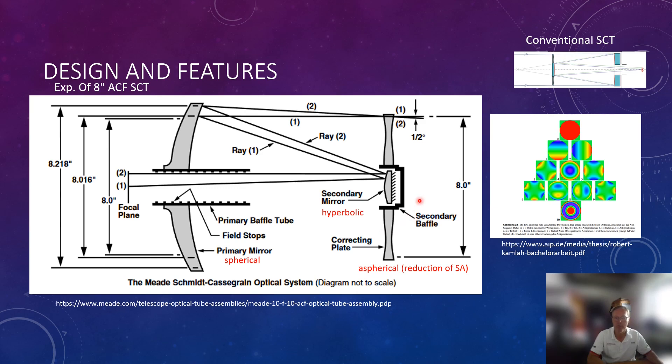For those not familiar with higher-order aberrations, here's a chart showing the Zernike terms: tilt, astigmatism on both horizontal and vertical axes, defocus, then higher-order terms — trefoil, coma, and at the fourth order, spherical aberration. We have to fight against all of these. What the Mead engineers did: the primary mirror is spherical, but the secondary mirror is hyperbolic, and the corrector plate is also of aspheric design to reduce certain higher-order aberrations.